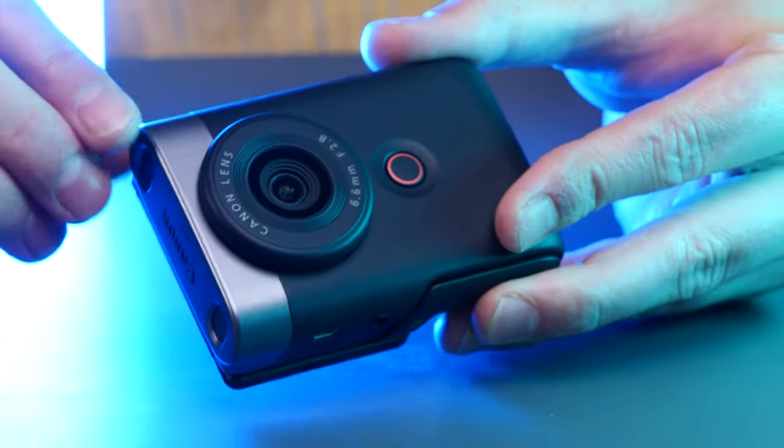Hey folks, we got this cool little minimal camera here, the new Canon V10. But what is this thing and is it worth it? Let's check it out.